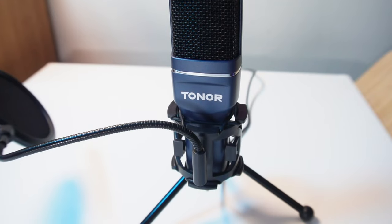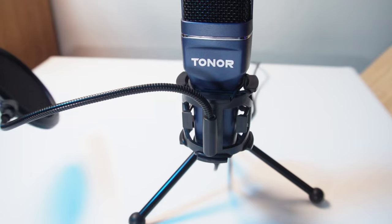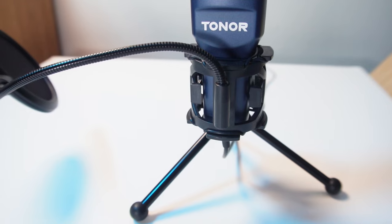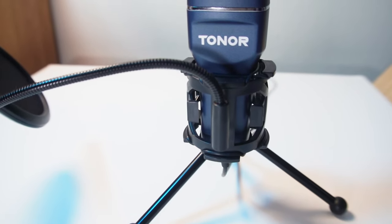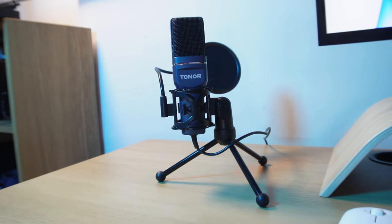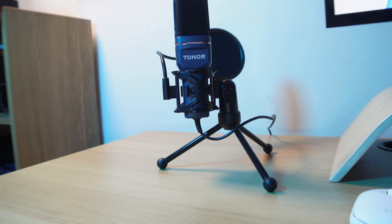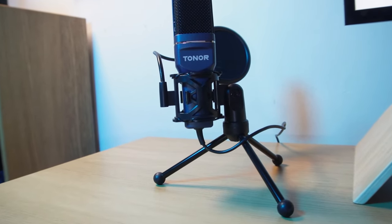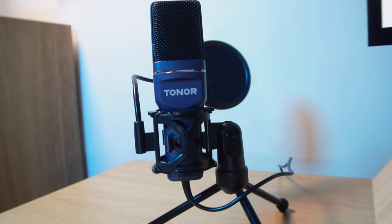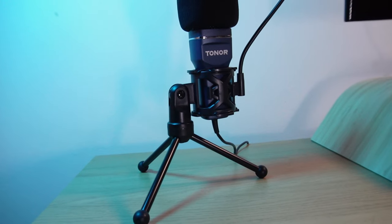I think the sound quality you get from this microphone is really good and really clear. When set to the correct sensitivity levels within your audio program it does a really good job of blocking background noise, and thanks to the cardioid polar pattern the predominant sound it picks up is from the front — making this an ideal microphone for those wanting to start podcasting, video conferencing, or any front-on communication. If you're endlessly scrolling for microphones you'll find there are a lot more expensive ones that actually sound worse than this one.